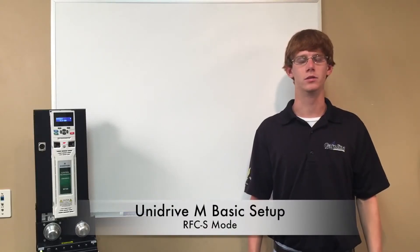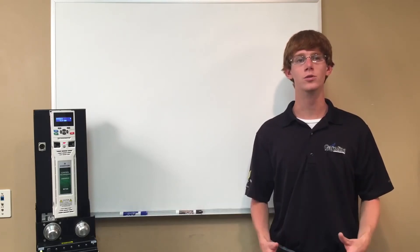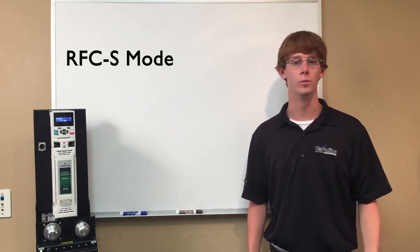Hi, my name is Steven Parton and I'm an application engineer here at Carolina Motion Control. In today's demonstration I will be showing the basic setup of the Unidrive M700 family in RFC-S mode or servo mode.